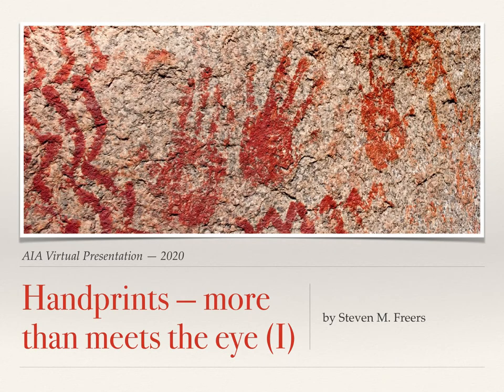Welcome! I'm Steve Frears, and I'll be sharing with you some of my research on Native American pictograph handprints in Southern California. There is often more there than meets the eye. So let's get started.